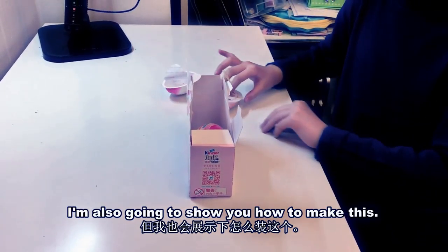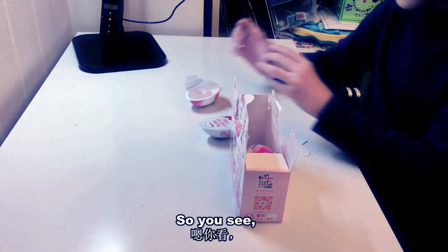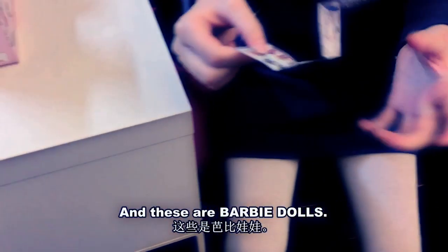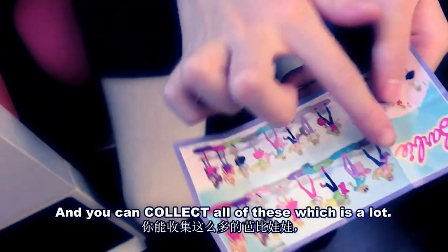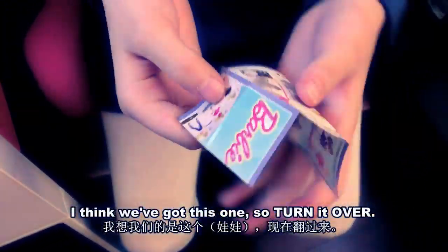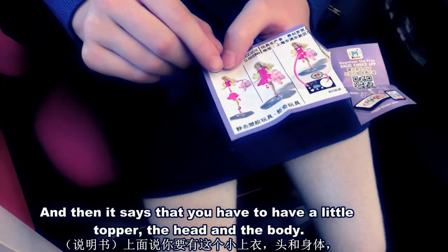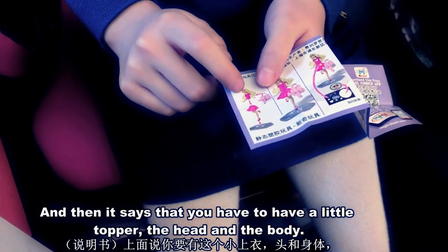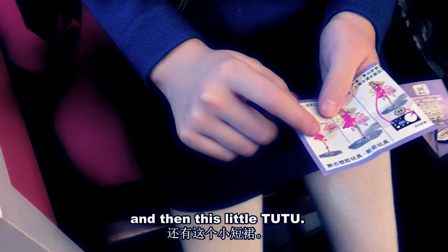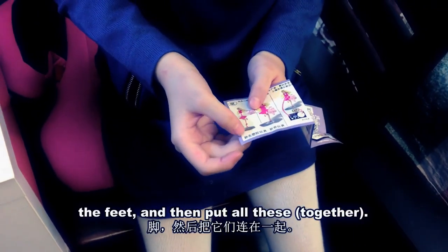I'm also going to show you what it is. So you see this is the instructions and these are Barbie dolls and you can collect all of these, which is a lot. I think we got this one, so turn it over and then it says that you have to have a little topper, the head and the body and then this little tutu with the feet.